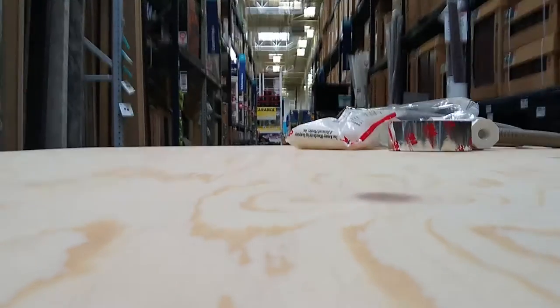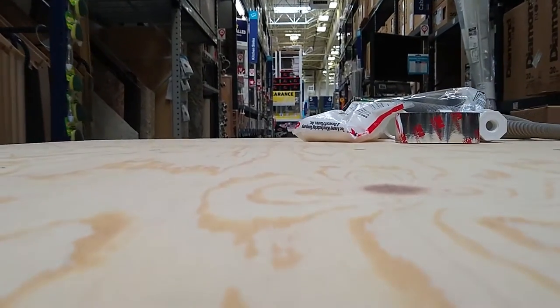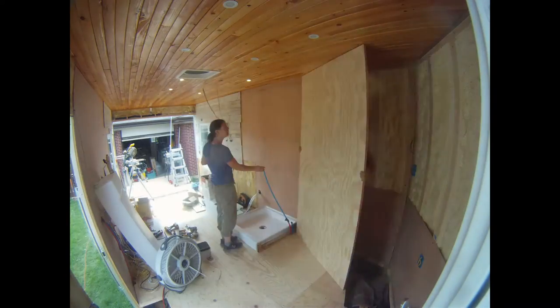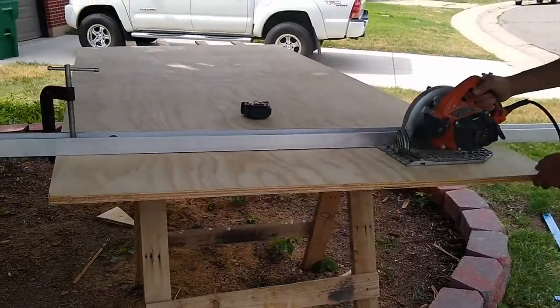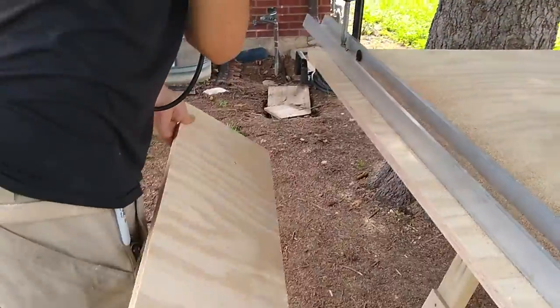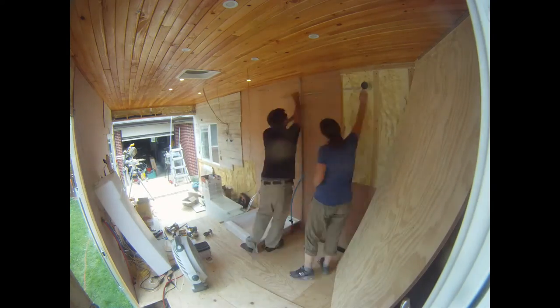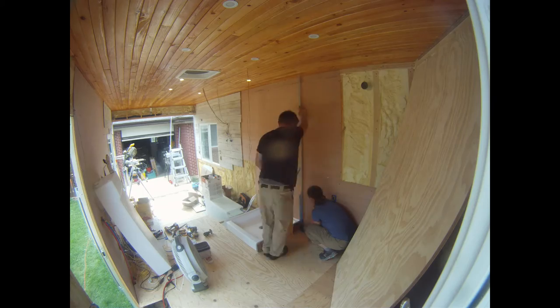Running to Lowe's was almost a daily thing for us. For this trip, we needed material for our bathroom walls. There was no stud to attach the bathroom wall to, so we glued aluminum C-channel to the quarter-inch plywood and secured it using hollow door anchors.